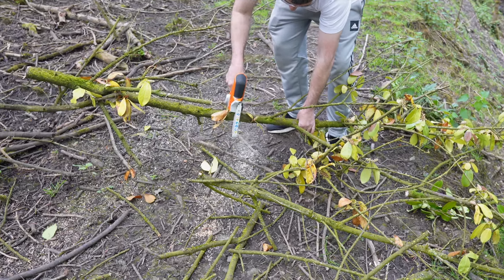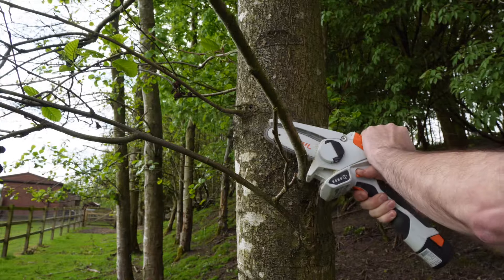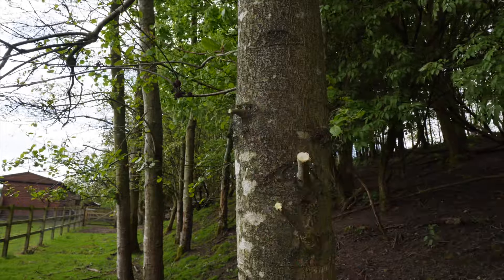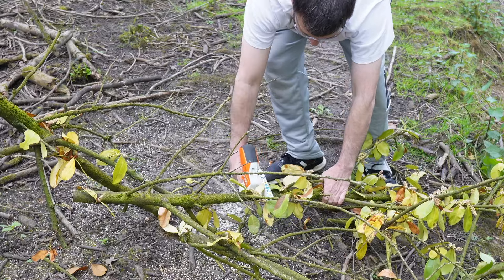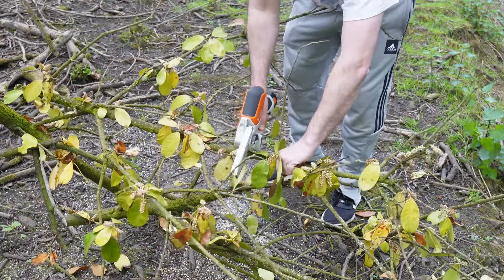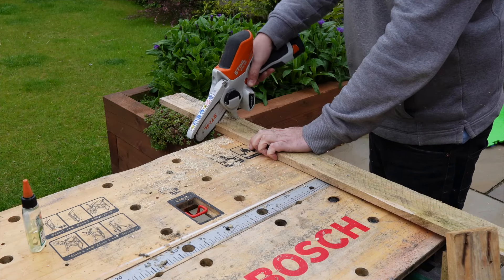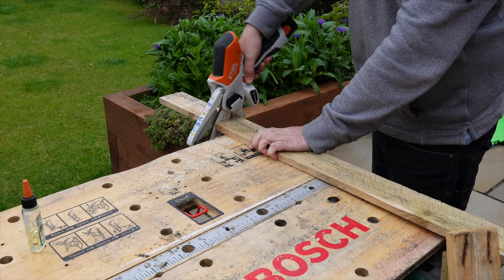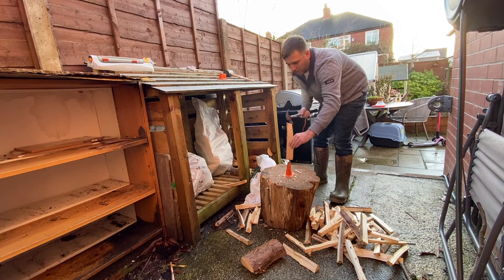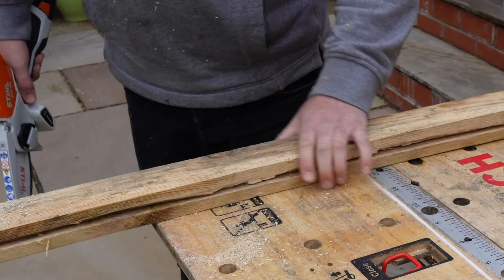You won't be felling trees with this mini chainsaw, but it does have plenty to offer. I've found the Stihl GTA 26 very handy for pruning trees around the paddock, keeping pathways clear of fallen trees, and general pruning around the garden. I don't think I've picked up my pruning saw since I got this, as it's easier and faster to use the chainsaw. I've also found it very useful for cutting pallet wood into sections, which I then make into kindling with a splitter for my log burner. It will even cut through two pieces at once, and as you can see, it makes very light work of it.